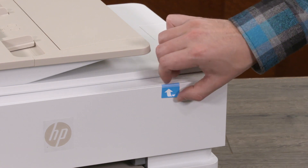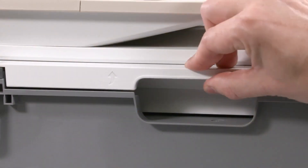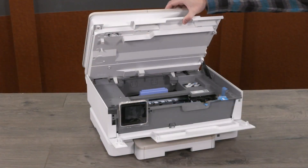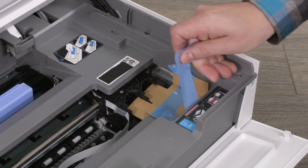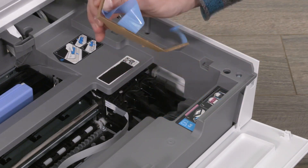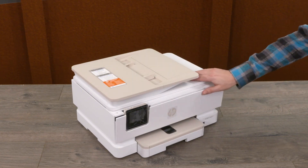Lift the tape that secures the front door. Open the front door and lift the cartridge access door. Remove the cardboard from the print area. Then lower the cartridge access door and close the front door.